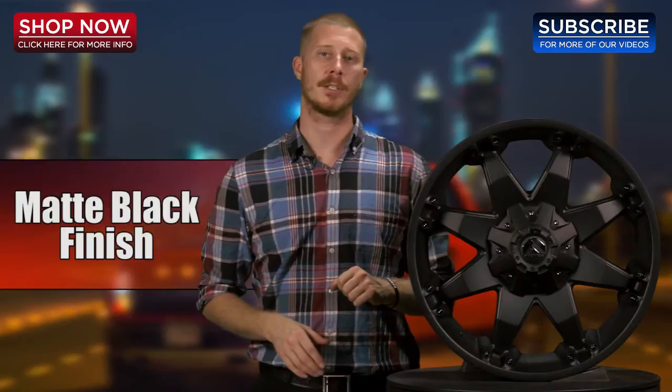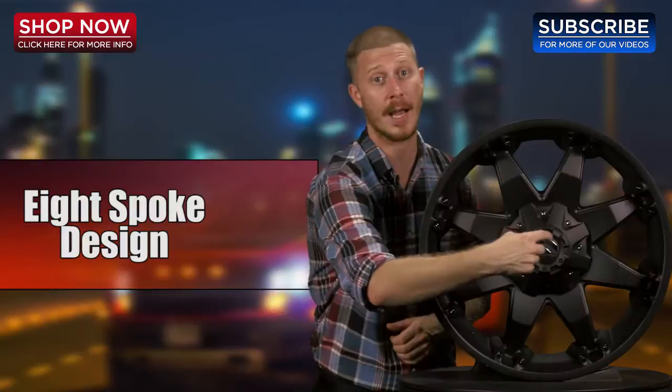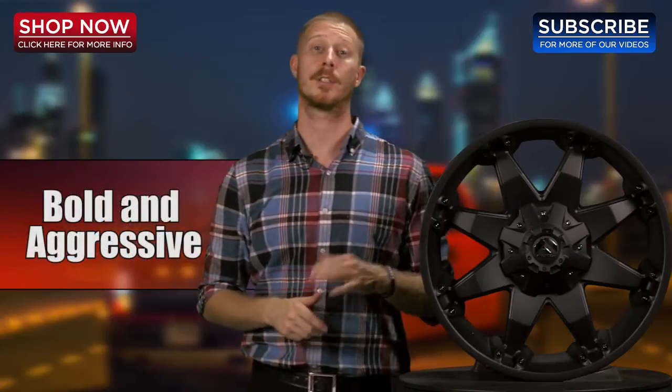The Fuel D509 Octane Wheel is available in a matte black finish. It features an 8-spoke design with a Fuel Wheels logo in the center cap that will add a bold and aggressive look to your vehicle.